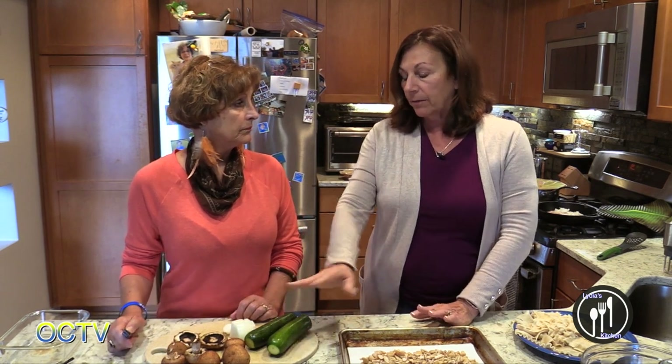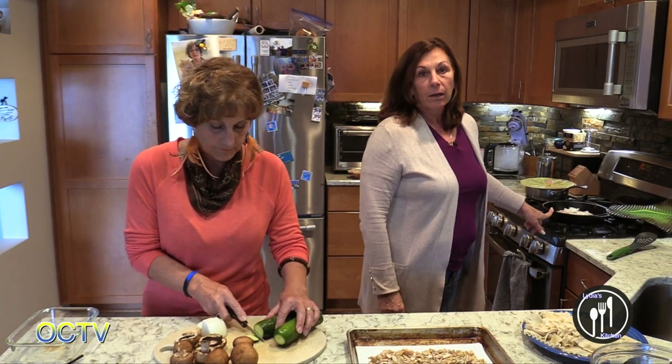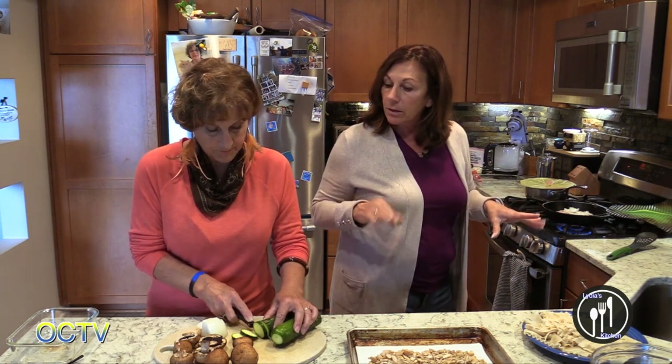Today we're going to make cashew cream. That's the first thing we're gonna make, and we're going to make it for gluten-free, dairy-free lasagna. The first thing we'll do is chop up the veggies and start getting them to soften up a little bit. While Teri's doing that, I have ground turkey breast over here and an onion. I'm gonna sauté that because we can make some variations — different kinds of lasagnas.